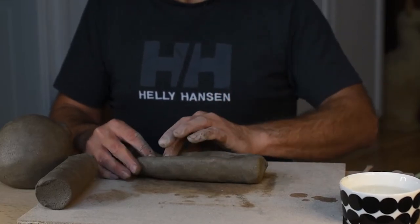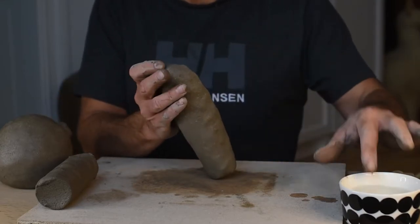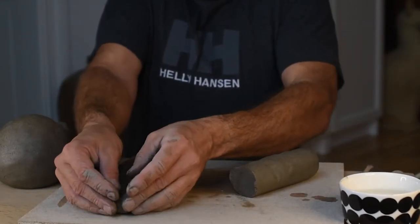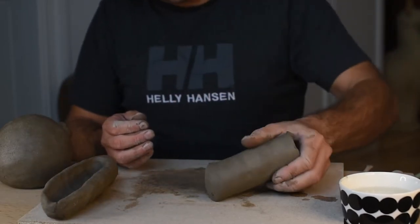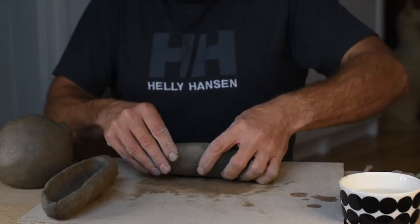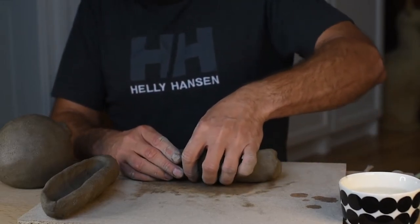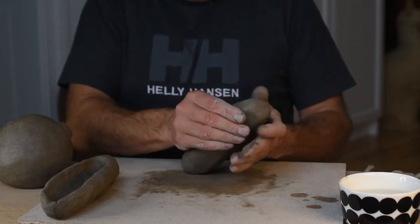Just by choosing other ear shapes you can make totally different animals, but this one is going to be a rabbit. When both ears are done I try them out on the head and then I use my thread to cut away extra material so they look really great and sit in right places. I use a piece of sponge as support, but you can also just use a piece of clay or something to support your ears so they don't fall.